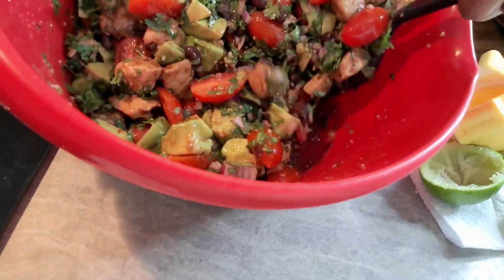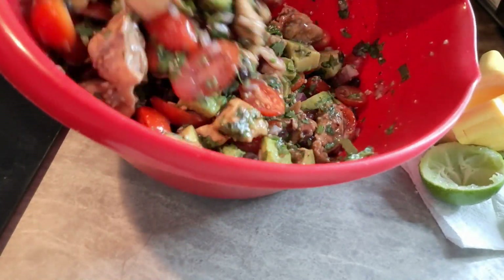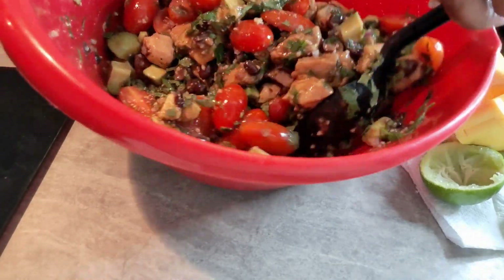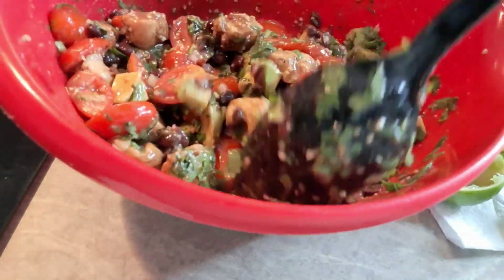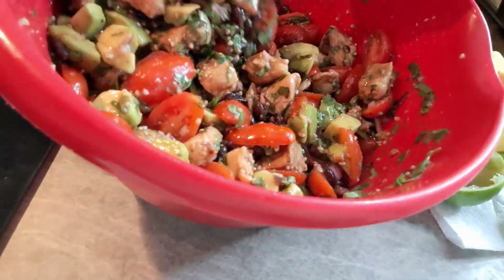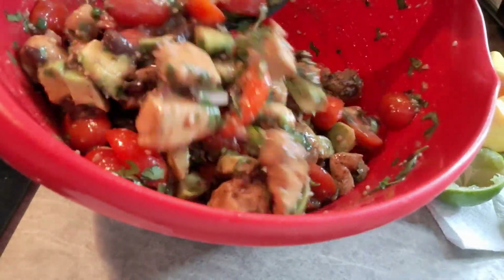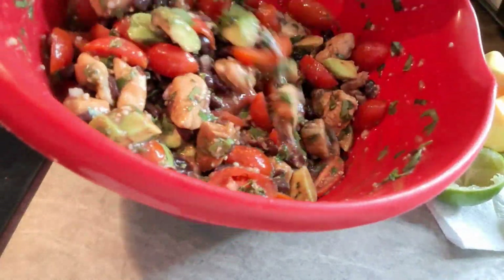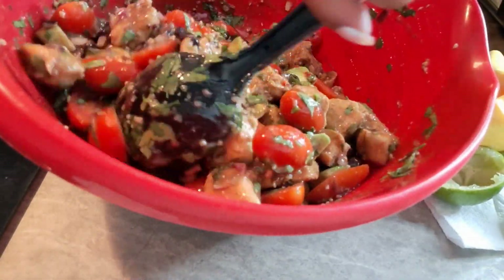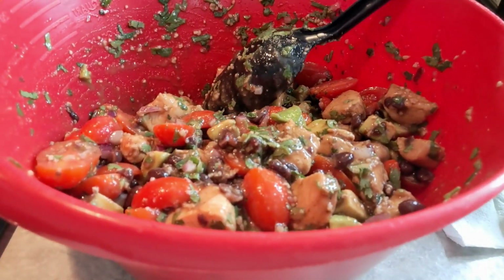Mix this all up very well. Look at that — the colors are there, the flavor is there. This is a good time once you mix it all up to taste it and see if you want to add a little garlic salt, cumin, pepper, or salt. It's your family that's going to eat it, so taste it and see where you're at.